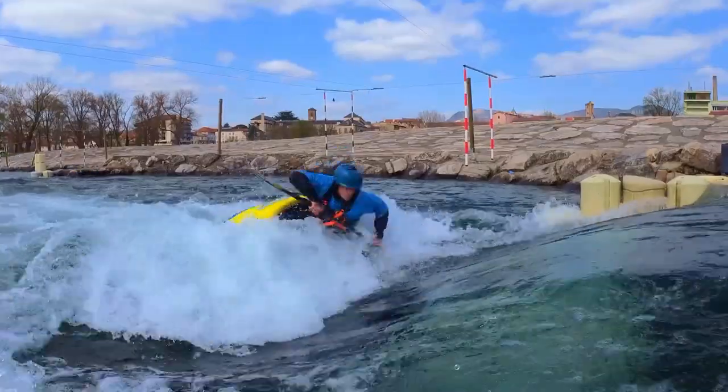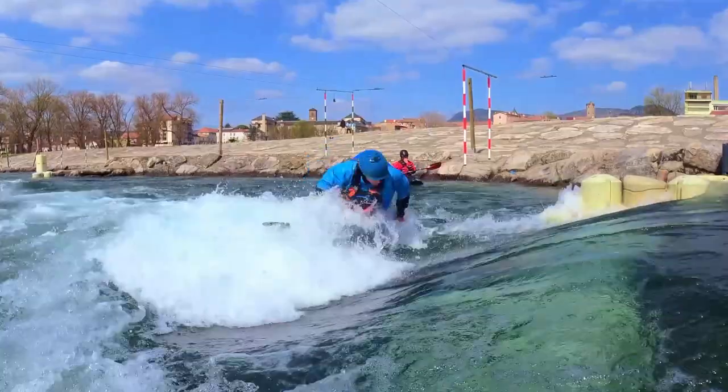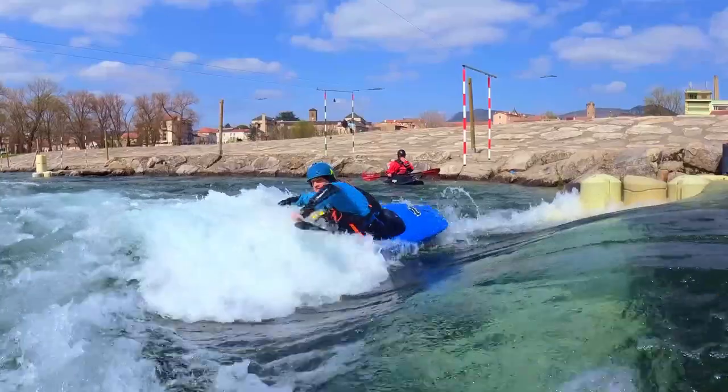Repeat the previous exercise. When you feel the edge catching on, push your feet down and try to jump a loop towards the green. Braking the rotation early and trying to bring the boat back with no aerial loop.